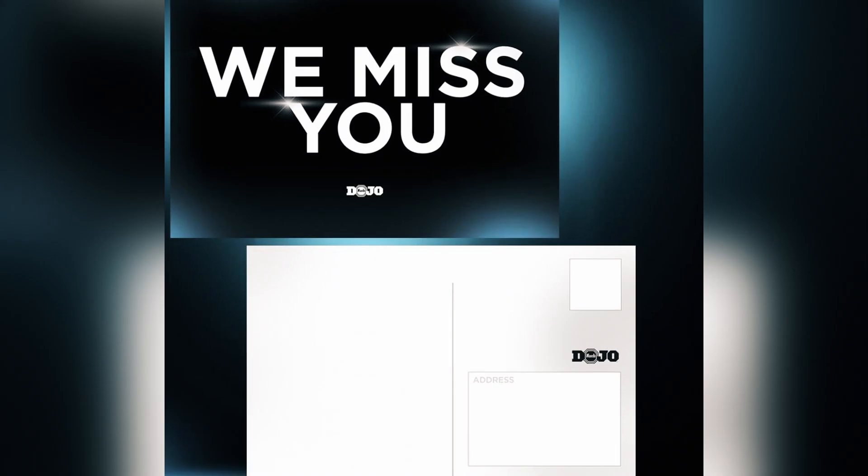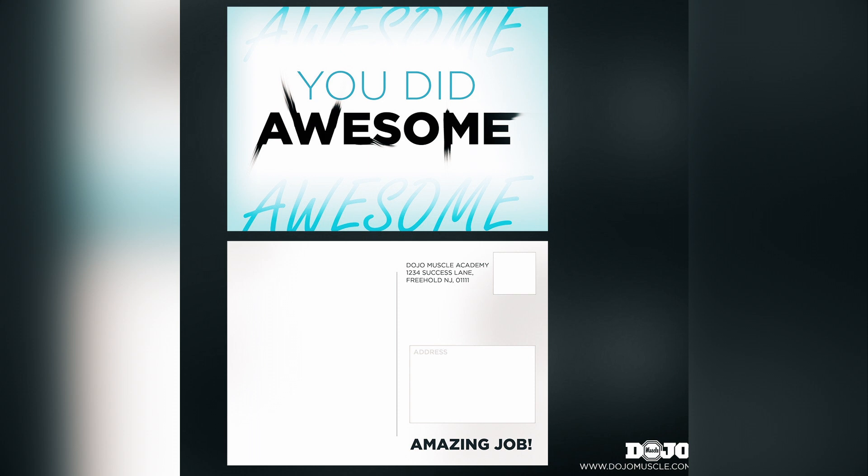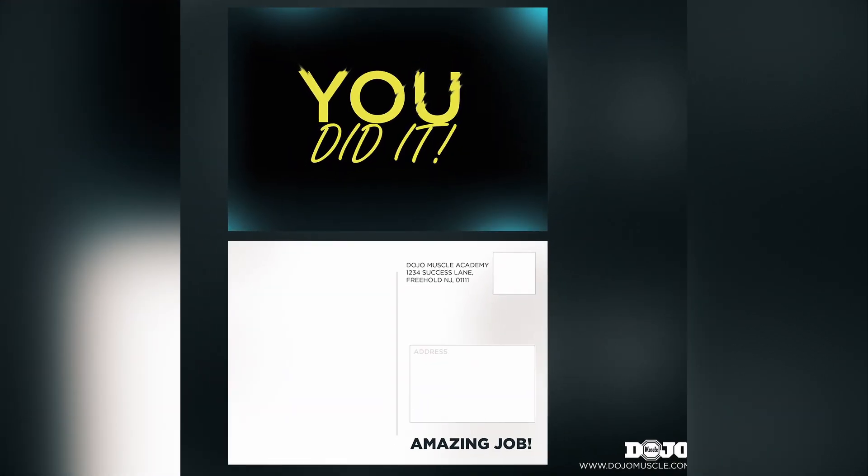We Miss You cards are great for somebody who doesn't show up for a while, if somebody has canceled and you want to try to get them back. These were great to reinvigorate the people who left during COVID — contacting old students or people who haven't shown up for a while. You want to just give them a note and show that they're still on your mind. Other types of cards, like congratulations — for instance, a belt promotion — you want to congratulate them for a job well done, or when you see their progress. Very simple, very easy, very cost-effective, and extremely powerful.